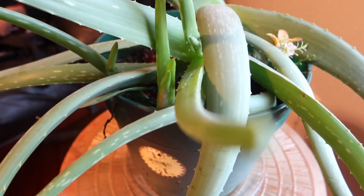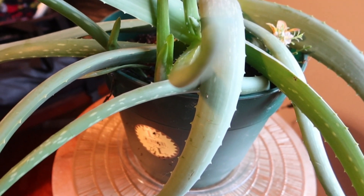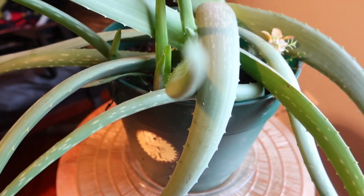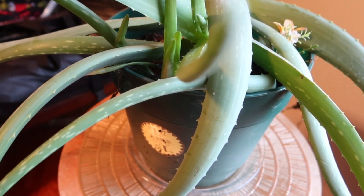I want you guys to also keep in mind that you actually want to saturate all of the dirt that's in your pot. And that's why the drainage is so important on your pot, because you want all that extra water to drain out the pot, just leaving the soil moist.